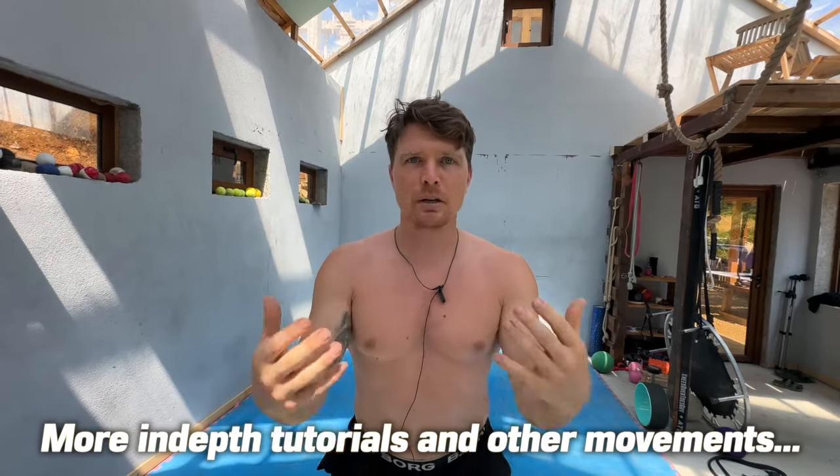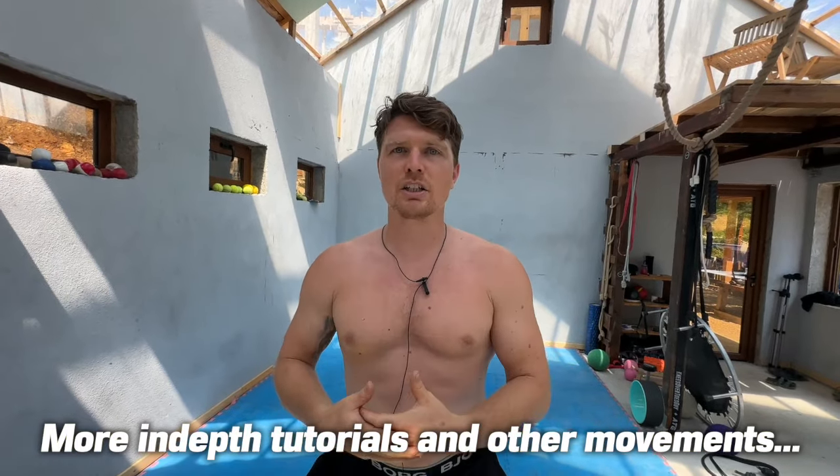Go have fun with it, get out on some grass, be the weirdo at your gym — it doesn't matter. Thanks for watching. If you want to learn more from me or want to dig into this stuff with a group of like-minded people that are down for the weird explorations of simple movements, consider joining the School of Biomechanics, which I'll link down below. Otherwise, hope to see you in the next video. Godspeed.